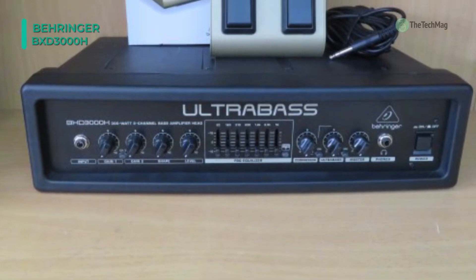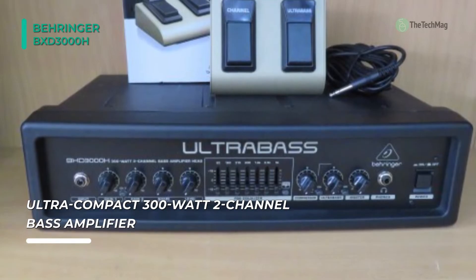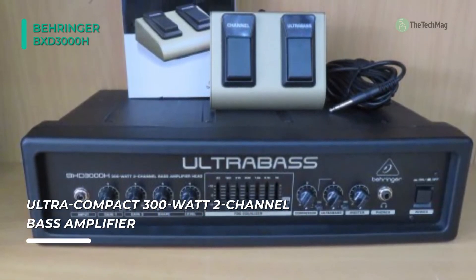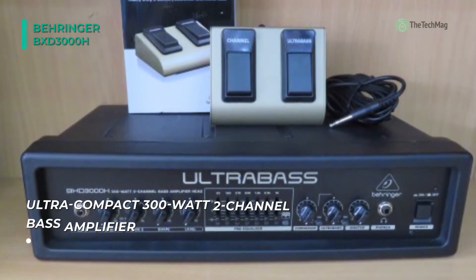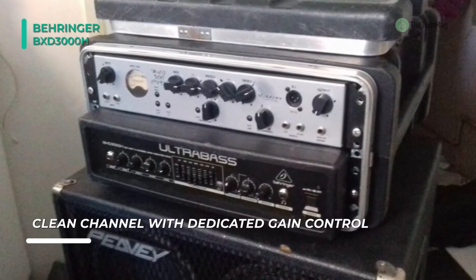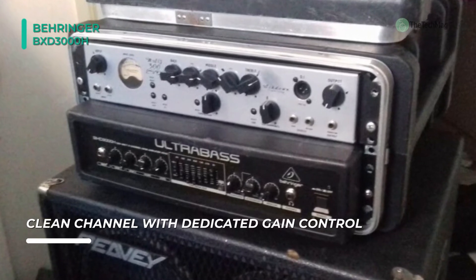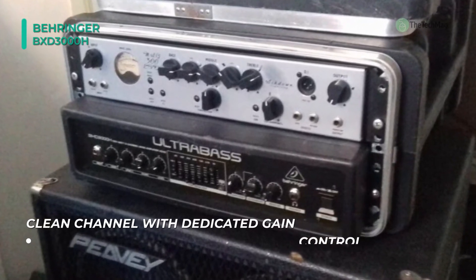The amplifier features a 7-band graphic equalizer with an LED-illuminated frequency spectrum analyzer that provides visual feedback for precisely equalizing the tone of your sound. Moreover, it has a built-in compressor and limiter for controlling dynamic response, and a sub-harmonic processor can be engaged to enhance the bass by generating a harmonic one octave below the input signal.